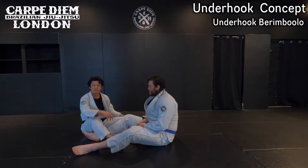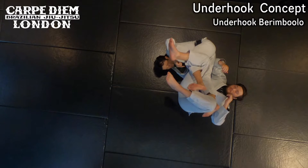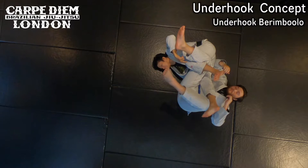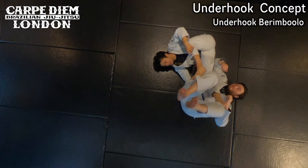I like to control behind the knee with my left knee. So when I get upside down to set a berimbolo like this, I like to control behind the knee with my left knee. That's what I have to do when I play berimbolo. As he tries to take the back on berimbolo, he tries to release his right knee like this.